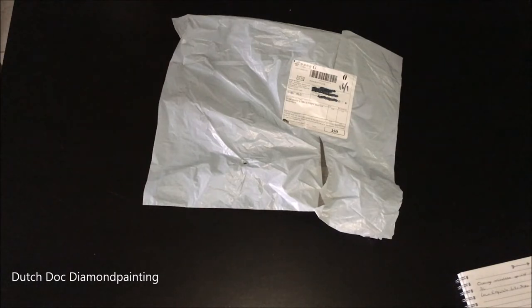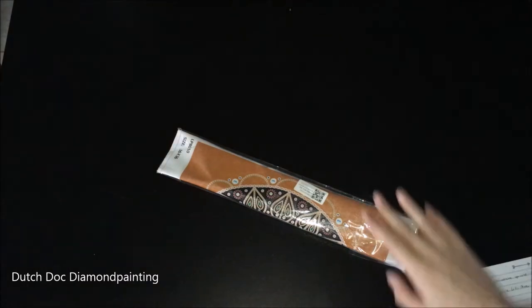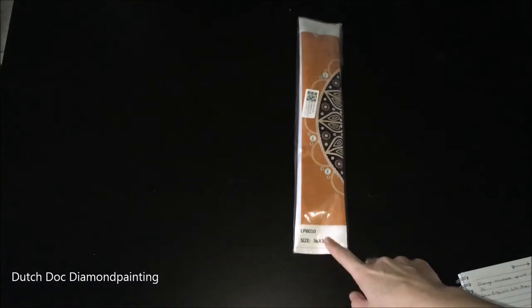Anyway, this is a lovely picture. If you follow me on Instagram you might have seen a little sneak peek. But let's get into it. It is a special gem one — this orange mandala is a 30 by 30 drilling field, so canvas size is 36 by 36 as it says right there. I ordered it from the Love Exquisite Life store, and it cost me 2 euros and 98 cents. I like my paintings cheap — don't judge me.